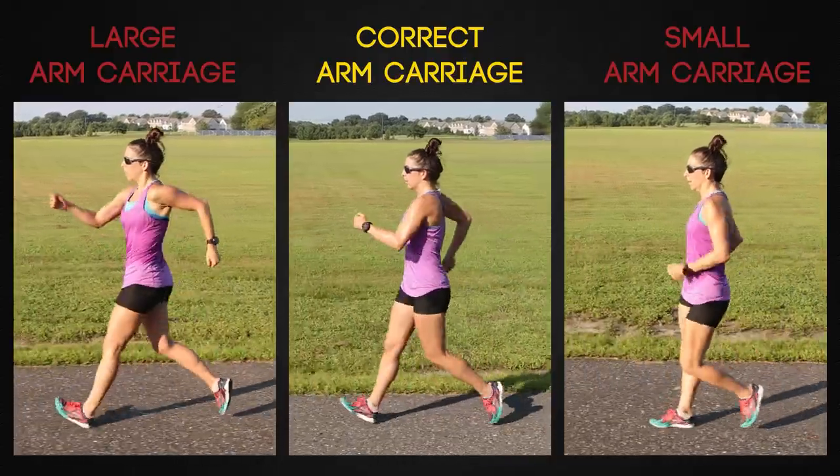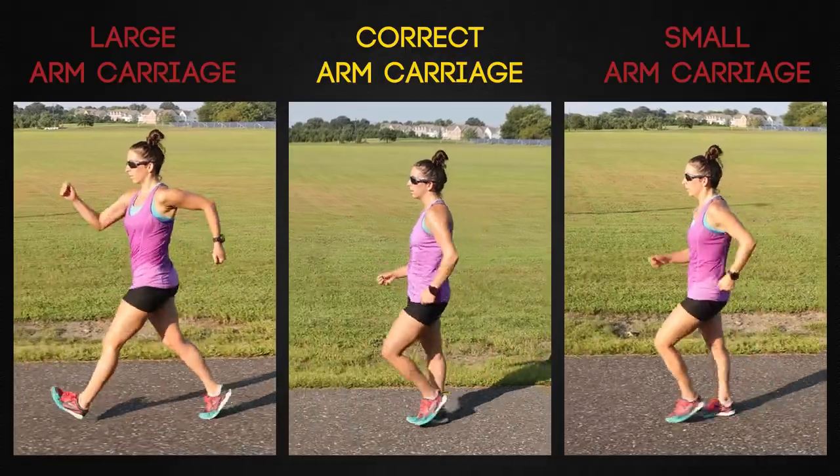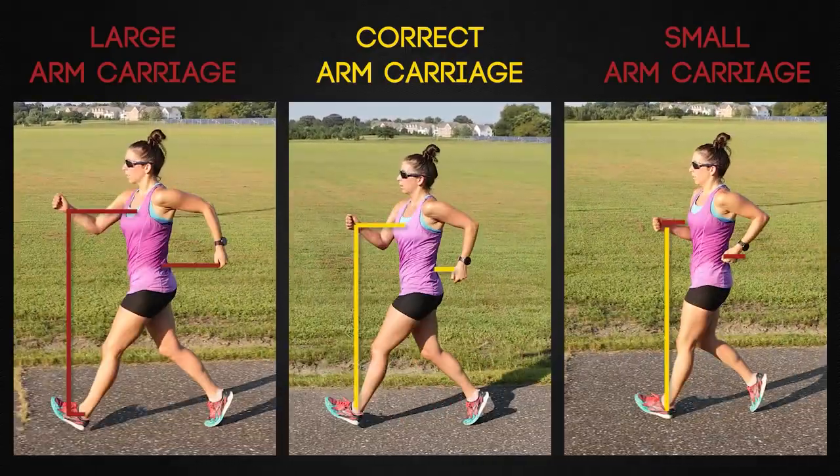Let's start by looking at good and bad arm carriage. Observe the walker in the middle. Their arm swing maintains a constant angle between the upper arm and the lower arm as the hand traces from the middle of your chest to just behind the hip.